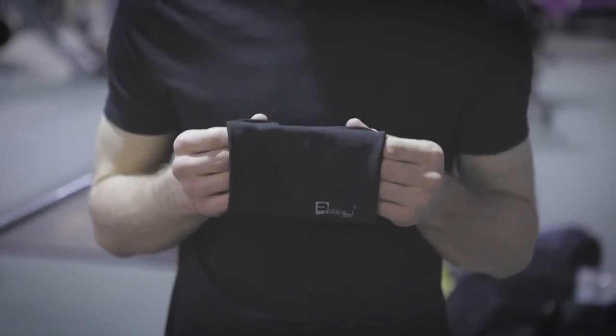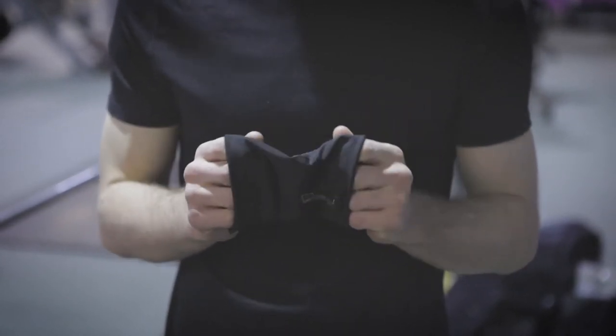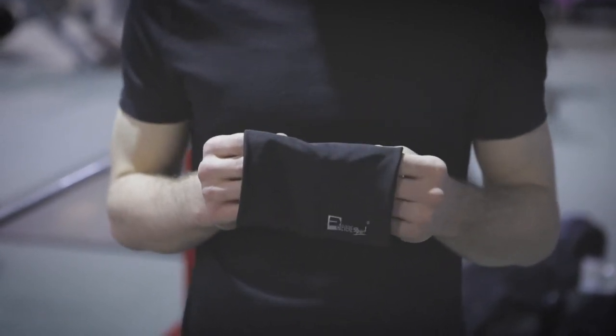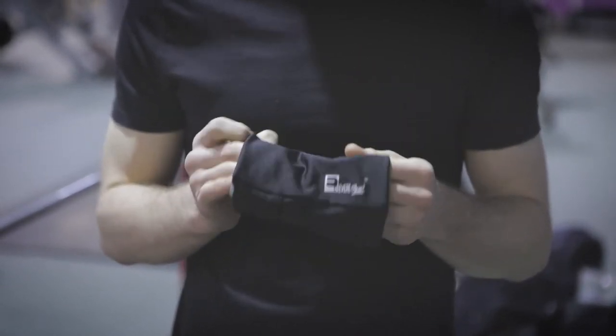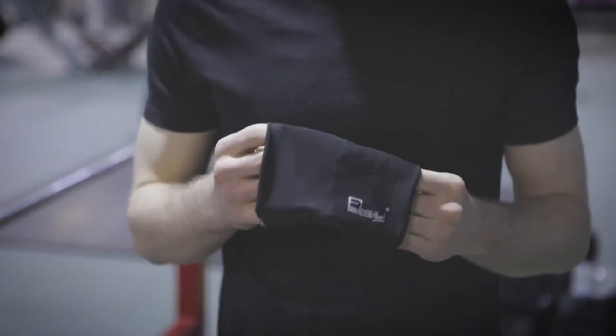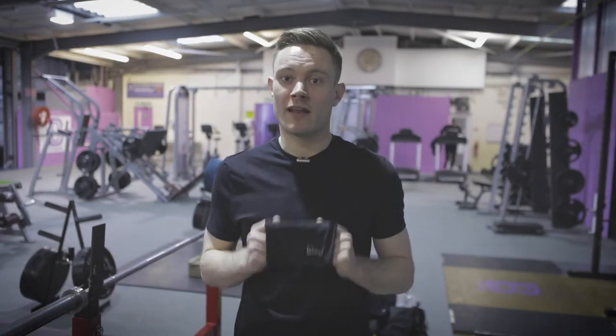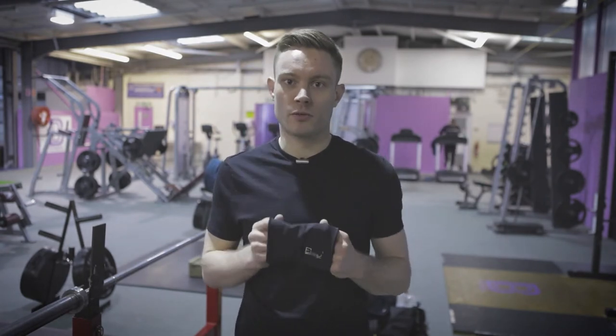The first thing you'll notice is how soft the material is. It feels really smooth against your arm and it's incredibly lightweight. Unlike other armbands, this one is made entirely from a stretchy, sweat-wicking material which means you don't have to keep readjusting any fiddly straps during your workout. There are no zips, no velcro, and no uncomfortable fasteners, so it prevents any sort of pinching or rubbing during your workout.